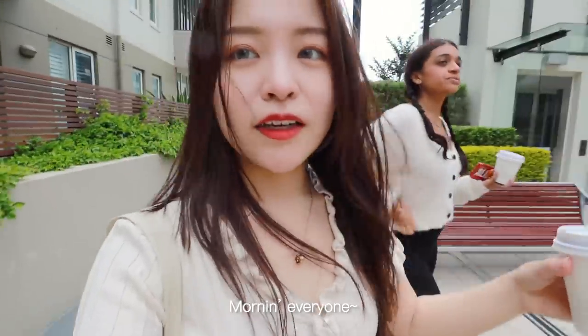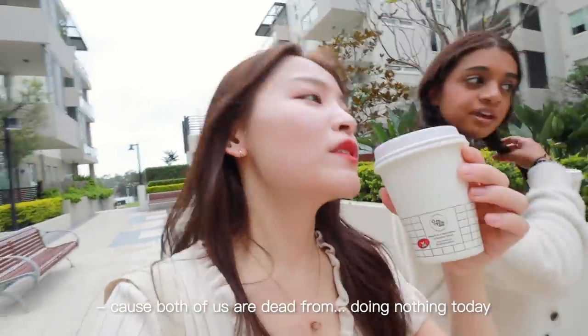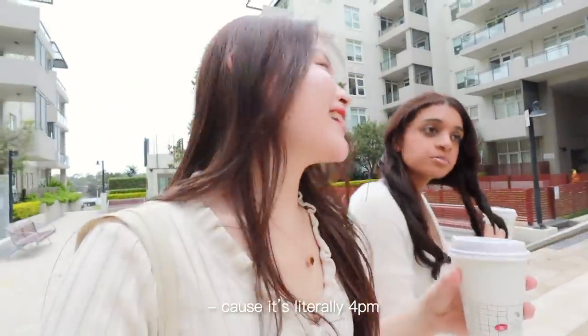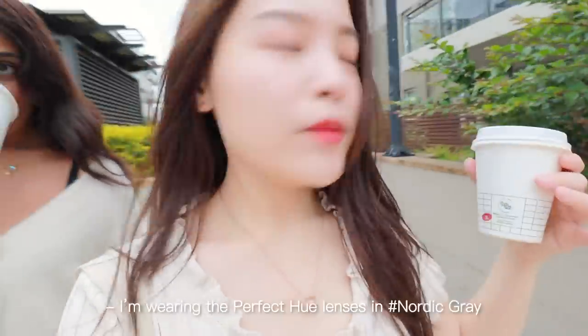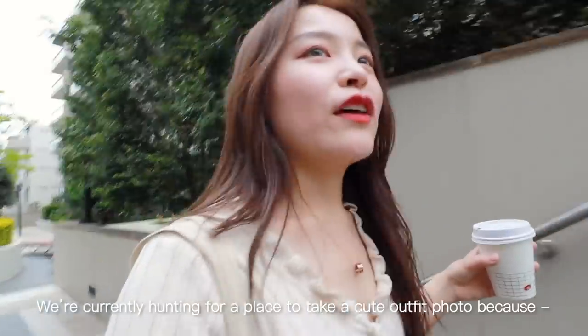Good afternoon everyone — it's about 4pm. We went to a cafe to pick up some coffee because both of us are dead from doing nothing today. All the cafes were already closed, so we're hunting for a place to take a cute outfit photo. Today I'm wearing the Perfect Hue lenses in Nordic Grey.